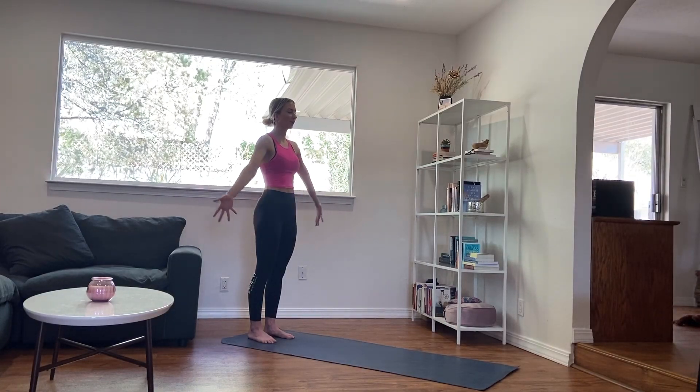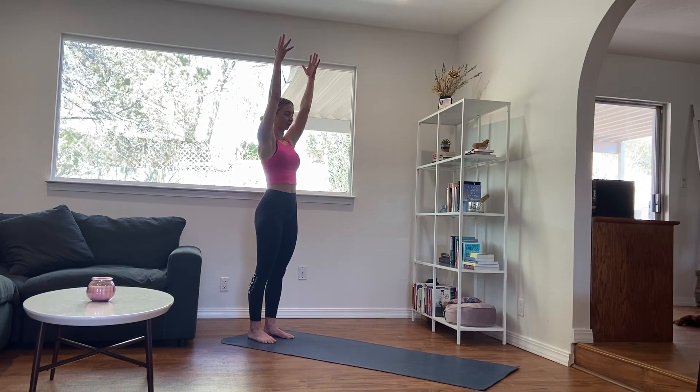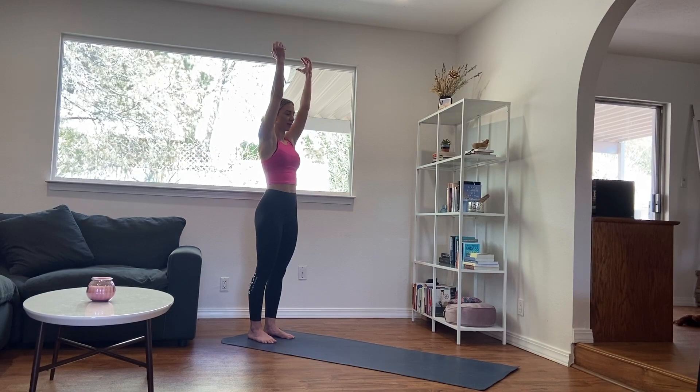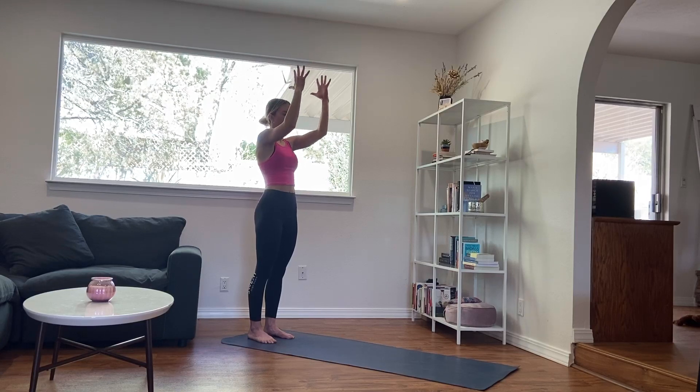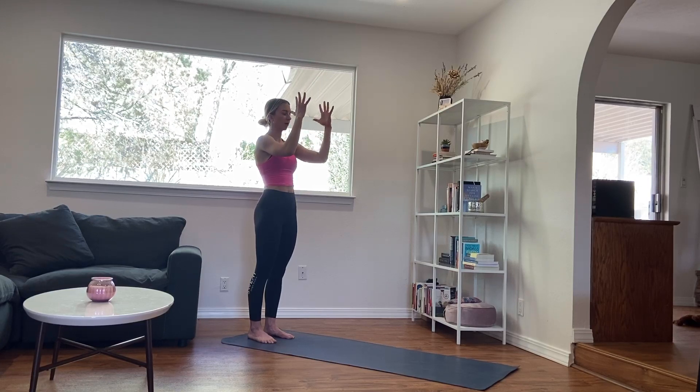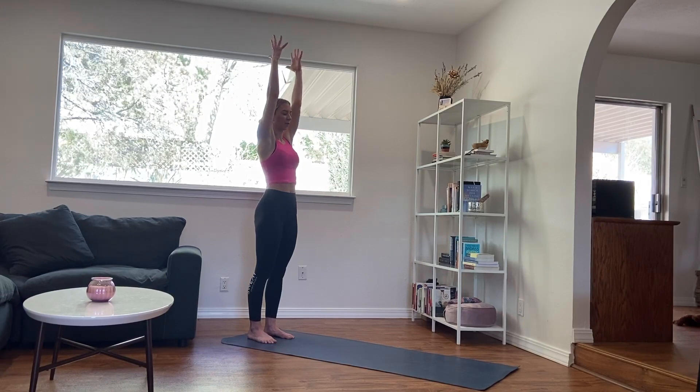Using your next inhale, reaching the hands up overhead. Exhale, draw the shoulders down. Use an inhale, and then keeping the space between your palms, exhale, bend the elbows, drawing the hands in line with your head. Inhale, reach back up, lengthen through the arms.